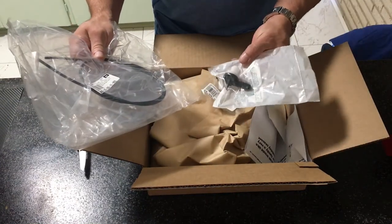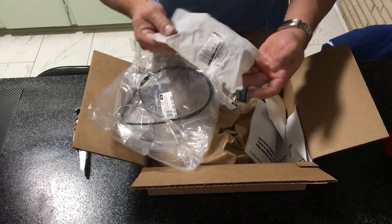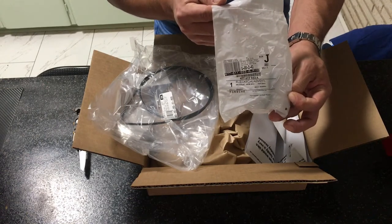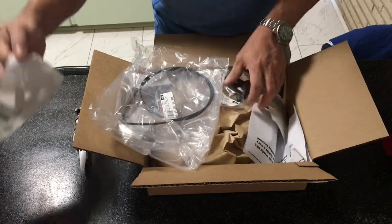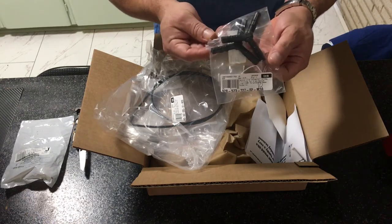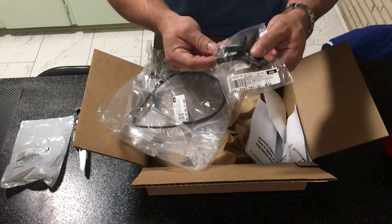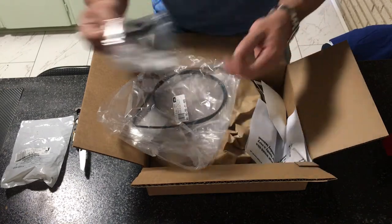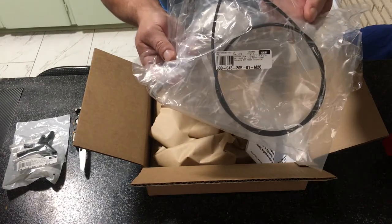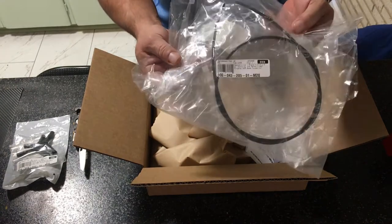This is the check valve — the brake booster check valve — and you can take a closer look at that for the part number. This is the Y vacuum fitting; mine are kind of old and brittle, so I went ahead and got two of them. And this is the vacuum line — mine are old again — so I got an extra long one here.